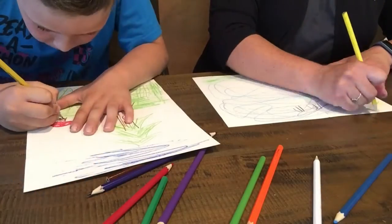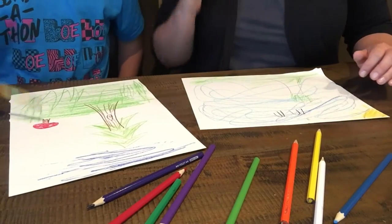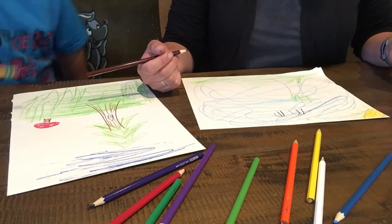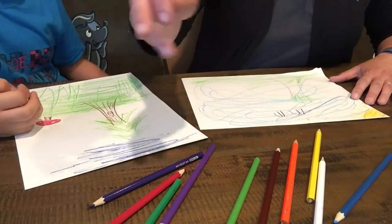Here we go. On your mark. Get set. Go. I'm making a bird. Oh, nice. A door — a door inside the mushroom. I love it. I'm trying to think of something that would fly away in the wind. Oh, I know — an umbrella.